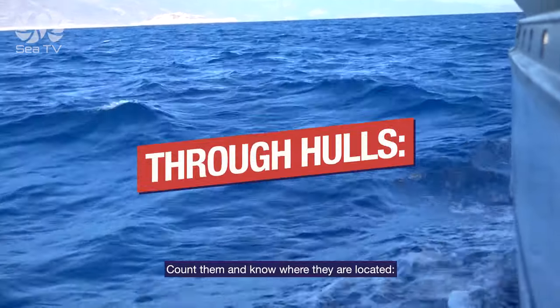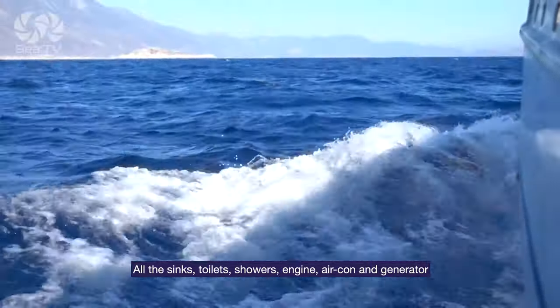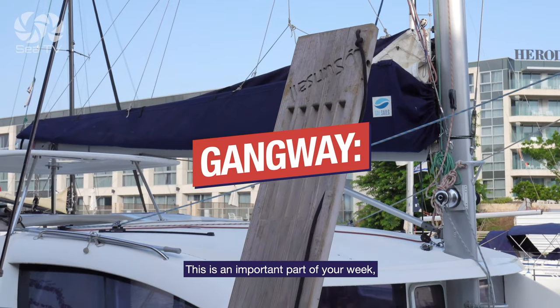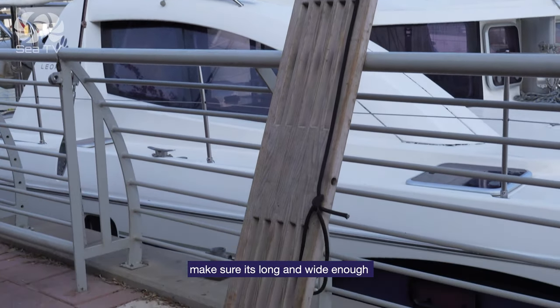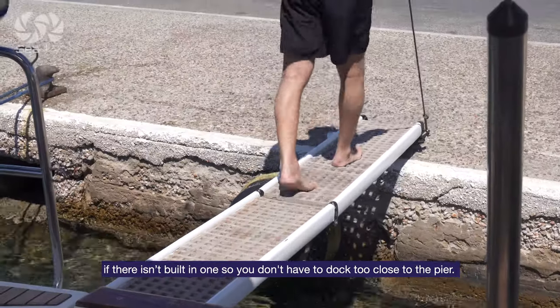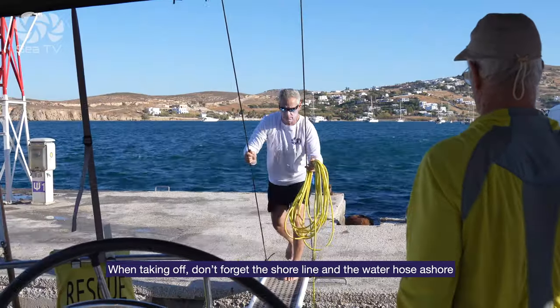Through holes: count them and know where they're located — sinks, toilets, showers, engine, air conditioning, generator. Gangway: this is an important part of your week, especially in places where there are municipal marinas and not private marinas with fingers and facilities. Make sure it's long and wide enough — if there isn't a built-in one — so you don't have to dock too close to the pier. And when taking it off, don't forget the shorelines and the water hose.